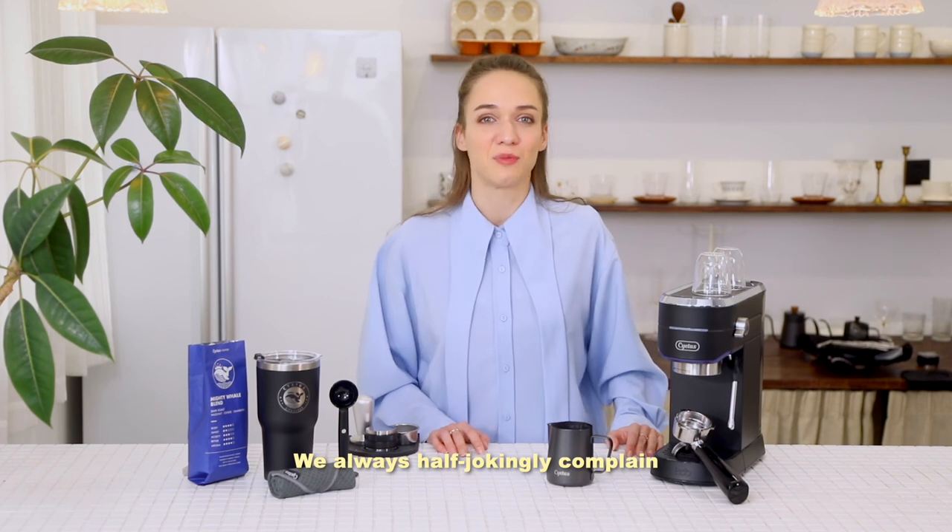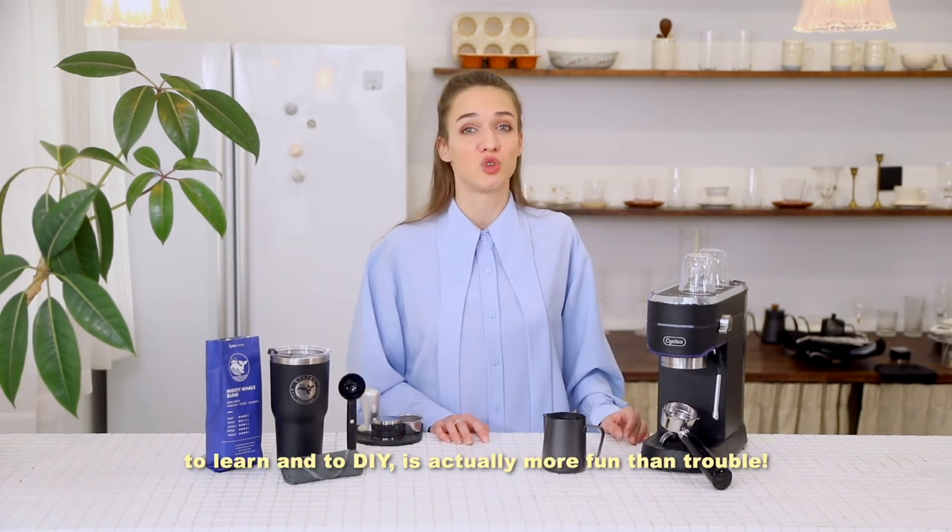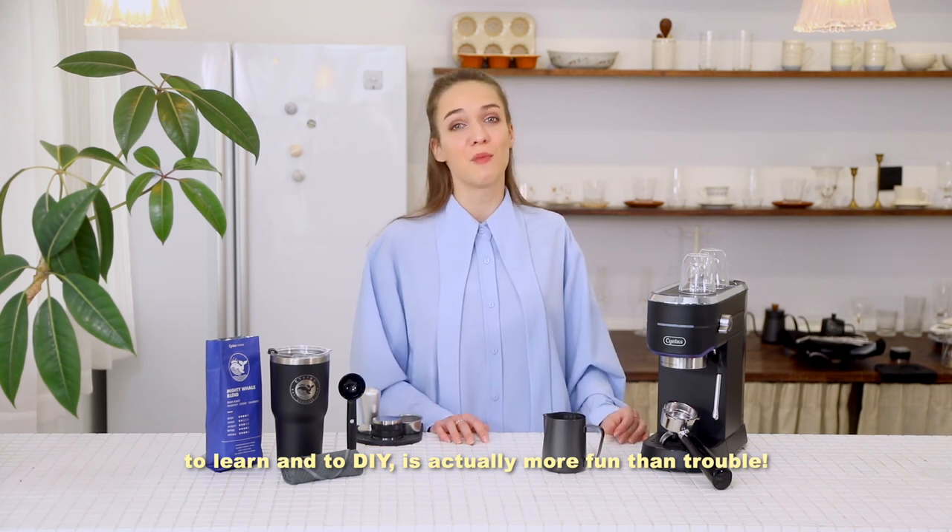We always jokingly complain that making coffee is really troublesome and difficult to learn, but to DIY is actually more fun than you'd expect. The 3-in-1 filter holder makes even more options possible.